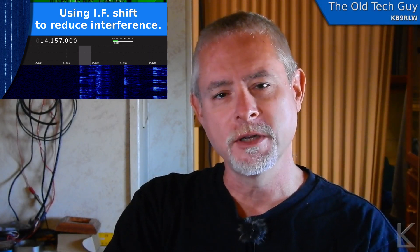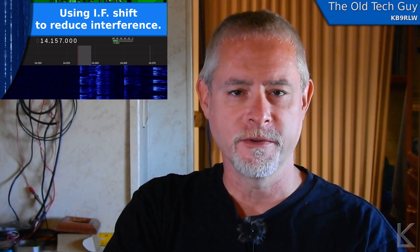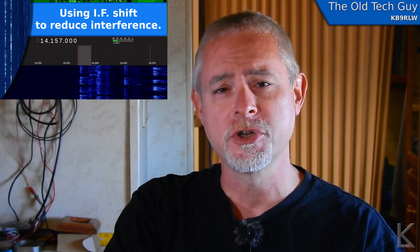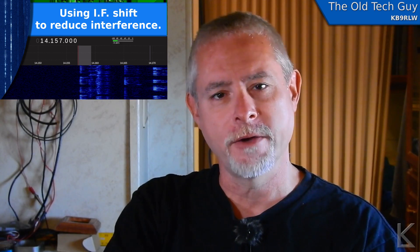Hello YouTubers and fellow hams. The other day I was working on the FT817 and I nonchalantly did something that I usually do to avoid some interference from a nearby station and I thought, I've never really talked about IF shift on a lot of these older radios, what it's for and how it's useful.